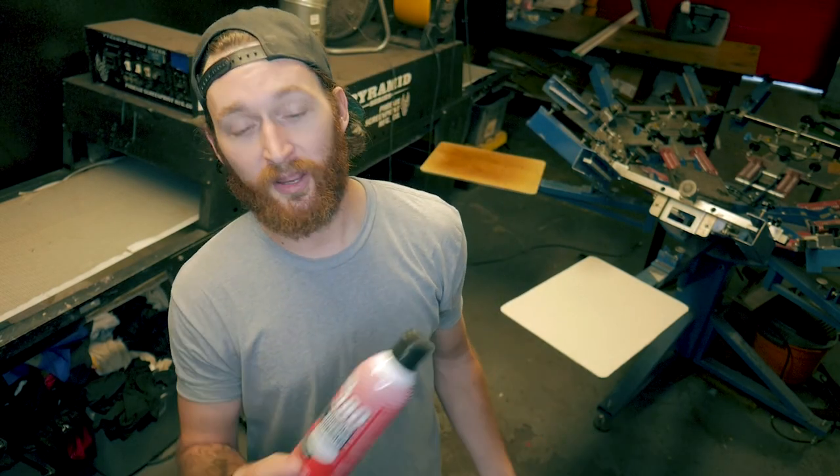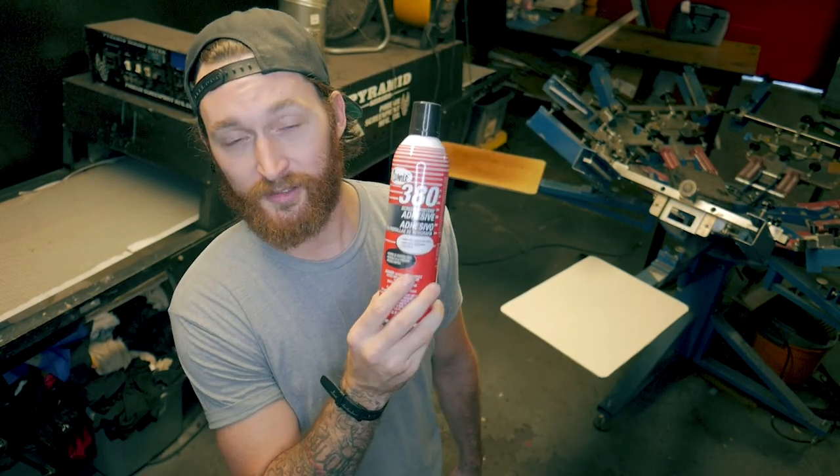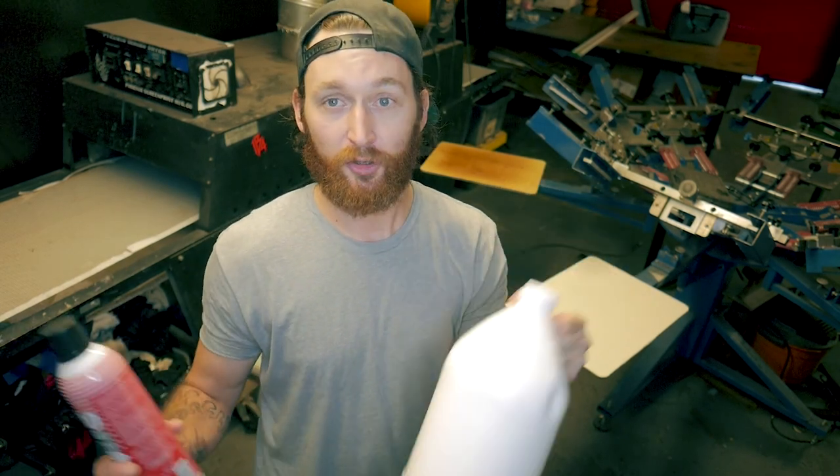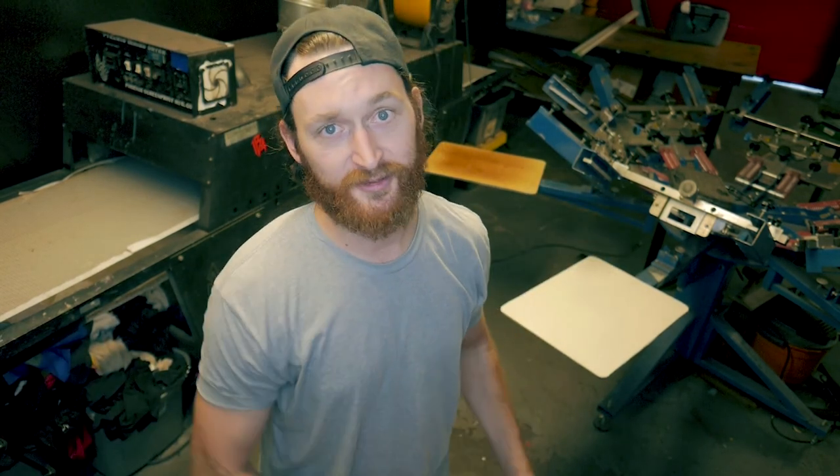Let me just start by saying, compared to the traditional aerosol adhesive, water-based tack is epic. No more sticky arms, sticky press, or sticky floor. There's also no harmful aerosol fumes. The adhesive qualities last longer, and you can reactivate the adhesive qualities with a scrub pad, water, and heat.